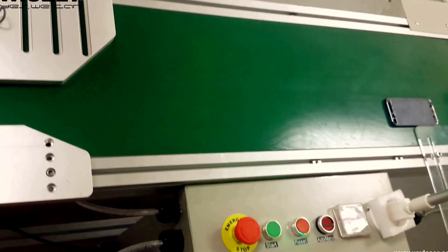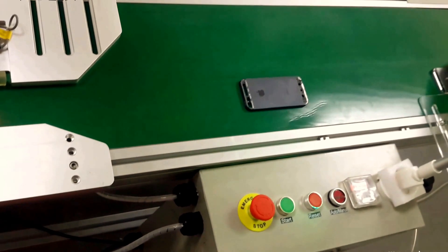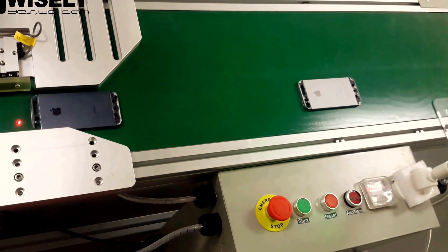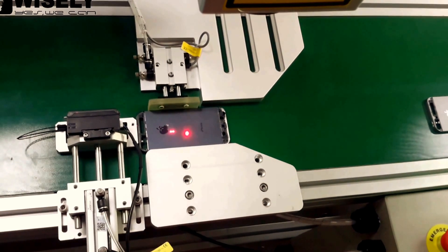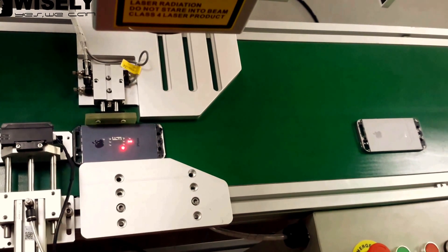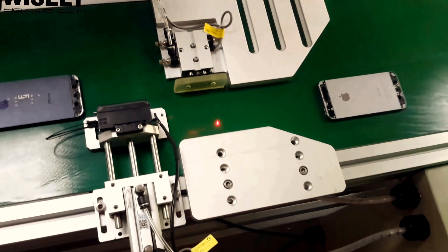The first piece has finally arrived at the marking position. This is the second one coming. You can see the first one is already here and it starts marking. At this moment, the second part is waiting. Once the first one finishes marking, it moves on and the second part gets marked.